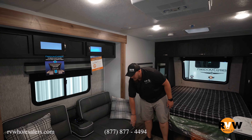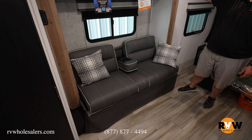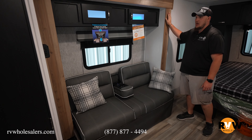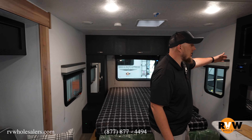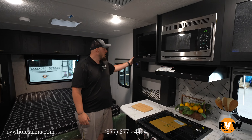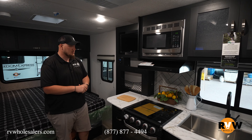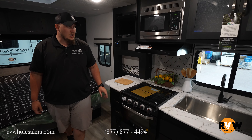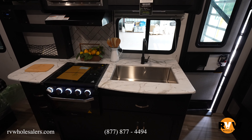Moving right over here, you have yourself a little futon-style couch with storage directly above, right in this nice little slide. Moving directly across, there's a TV directly across from the couch. There's a nice little radio built in that controls the inside and outside speakers. And there's a nice little kitchen area with a microwave and oven.